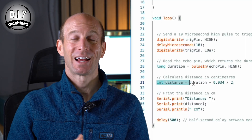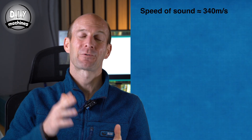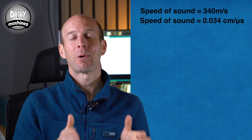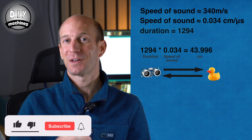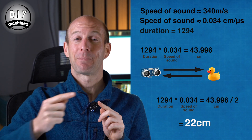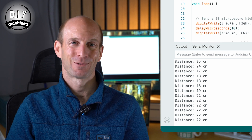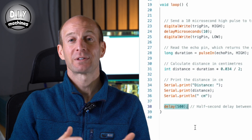We then take this value and use it to work out the distance to our object. The speed of sound is approximately 340 meters per second, or 0.034 centimeters per microsecond. So if we multiply this by the duration of our pulse we get the distance to the object and back — and we need to divide this number by two because we've timed the sound wave going to the object and back again. Once we've done this, we use serial print lines to print it to the serial monitor. Finally, this last line gets our code to wait for half a second before taking the next measurement.